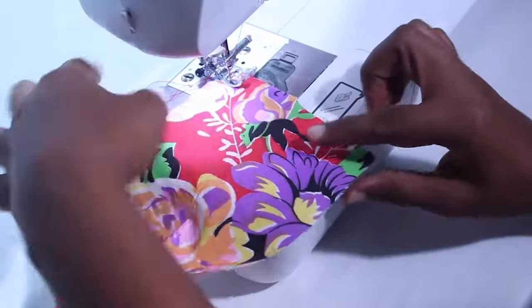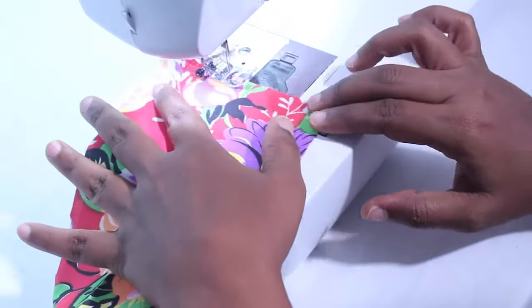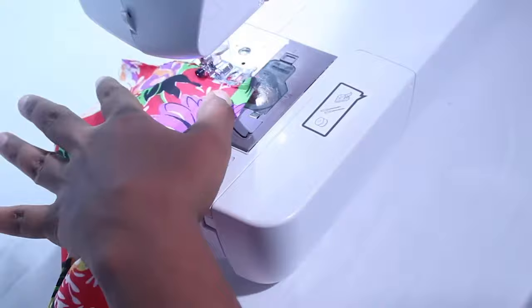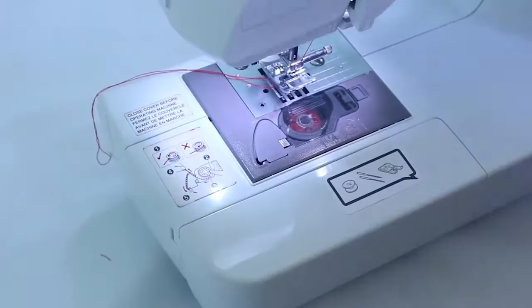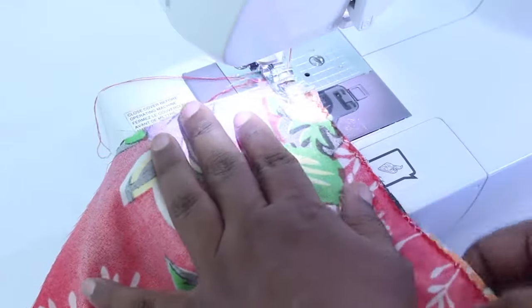Do the same with the short edges of your waistband using a zig-zag stitch, 4 width and 4 length. This will give the edges a nice look. With right sides together, sew the two skirt pieces together at one of the side seams.